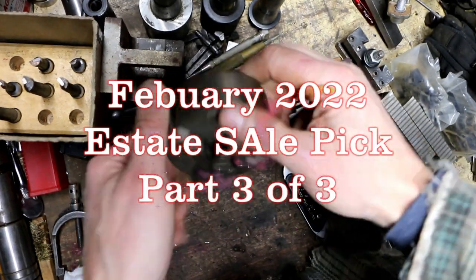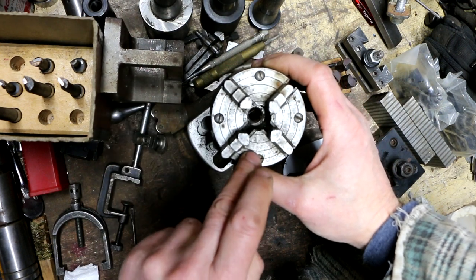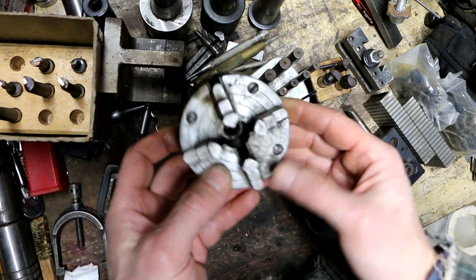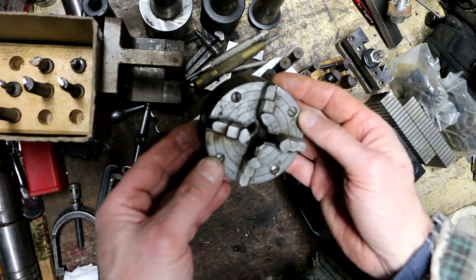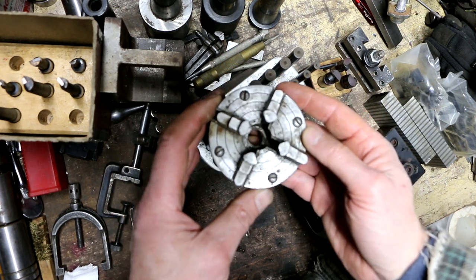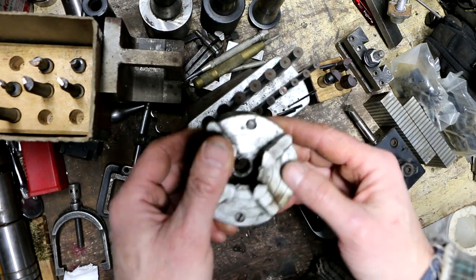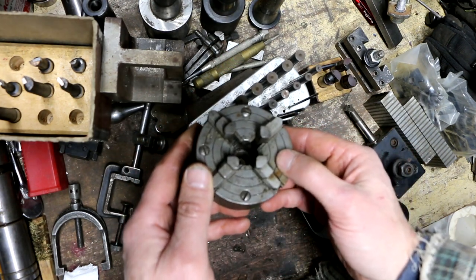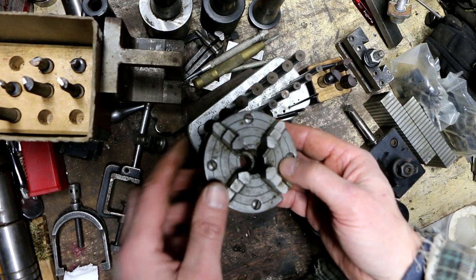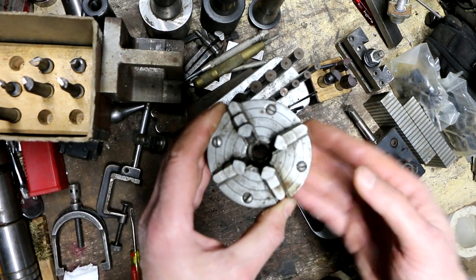Another thing is this chuck that I found. It's a 3-inch, 4-jaw chuck. I looked at it more closely, and it says Dunlap, with a part number 770-something-03. I just looked it up — this is a 4-jaw chuck for a Craftsman 109 lathe, which I have one of those I'm going to be fixing up to sell. It's got a 3-jaw on it now, so I'll be able to add this 4-jaw to that lathe package and increase the value.